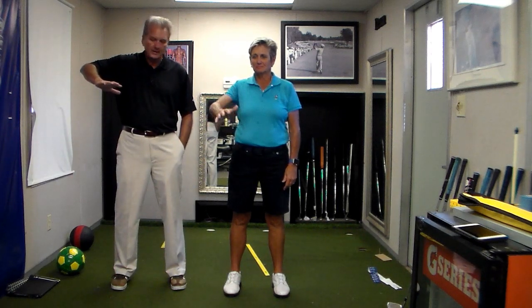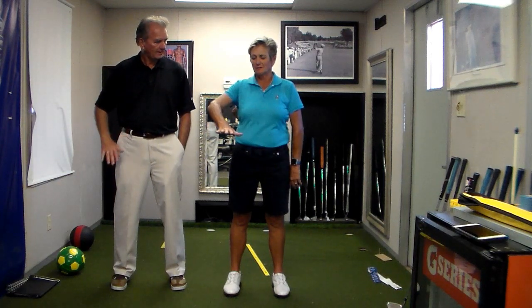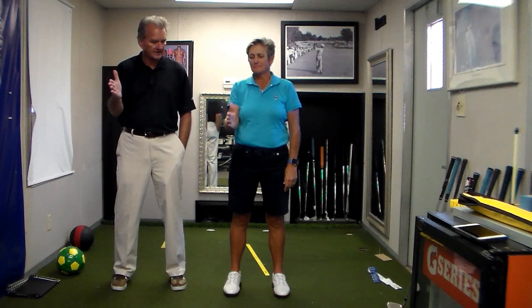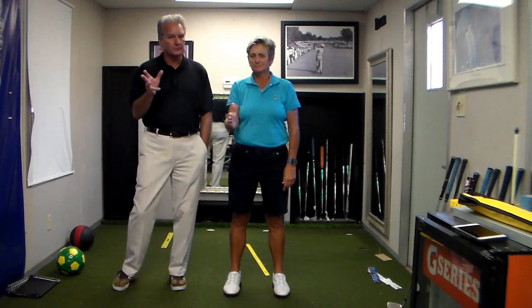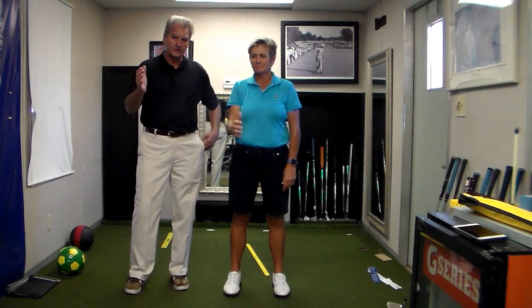Now let's look at what happens when you put your hand up and let your elbow go out. It wants to go out as soon as I do that, and my weight went forward. Now on the side position, the elbow came back in a little bit and the weight is right in the middle of the feet. So these are really three grip positions and three delivery positions to the ball.